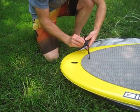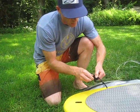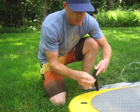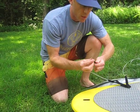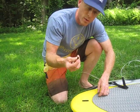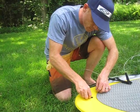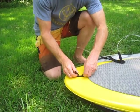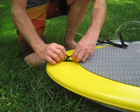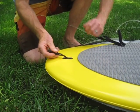Coming in close here to the leash plug with my new leash, what I'm going to do is open up the Velcro on the back of the leash and take out this nylon cord. This nylon cord is what I'm going to use to attach to the leash plug. I slide it into the slot of the leash plug — it slides through there — and then I take the knot and double it back through. I've now attached that nylon cord to my board.